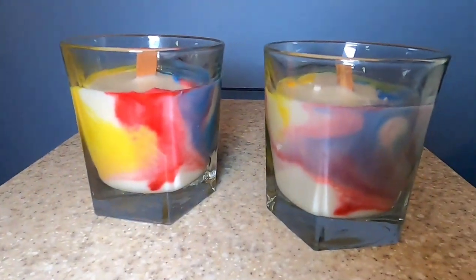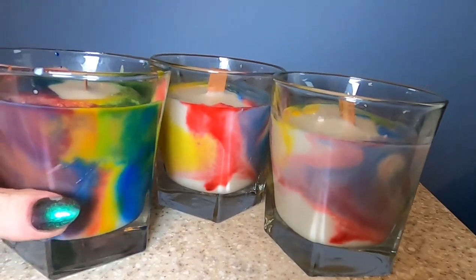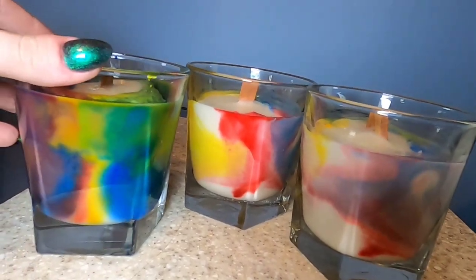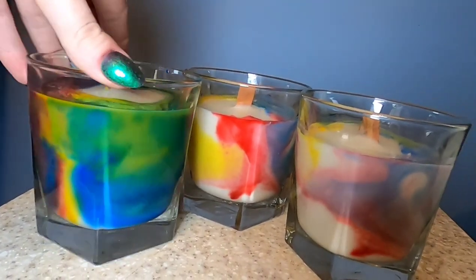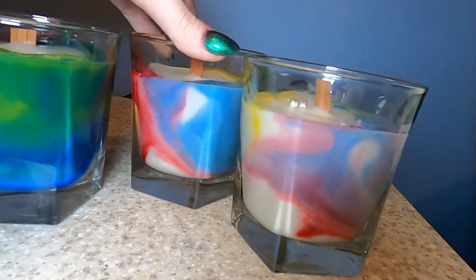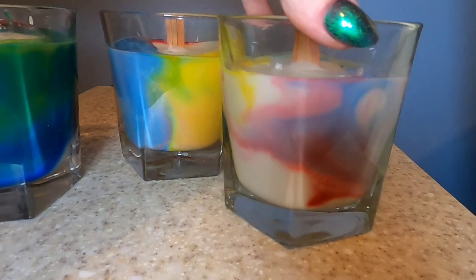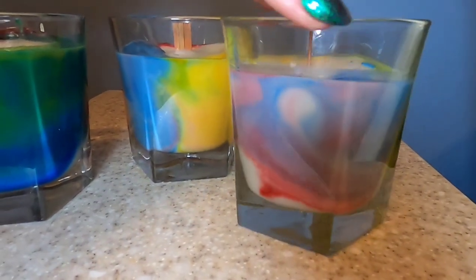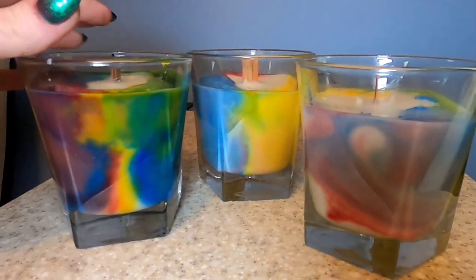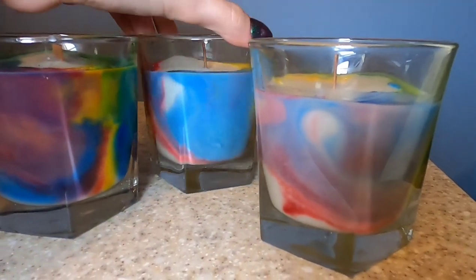Before we go on to our last step, I just wanted to show you the difference between putting one drop down each side. This candle has five different spots where I put color in — five drops in total — so that's how dark it is if you use an entire drop for each of your holes. The more pastel version is what you'll get if you use the method of dropping on a plate and then just picking up a little bit on your stick. I personally wanted to do the more subtle version because the last time I just got a little overwhelmed with color. But the bright color is really cool too, so whatever technique you decide to go with, you are going to end up with some really stunning candles.